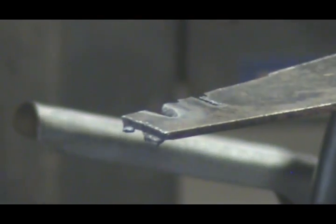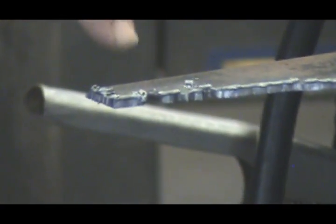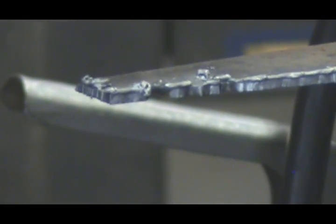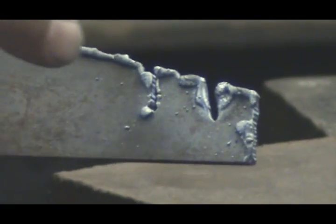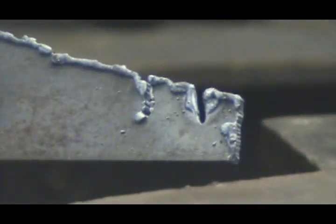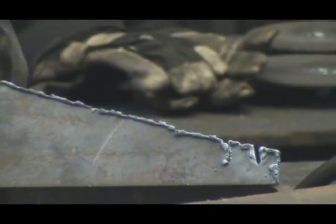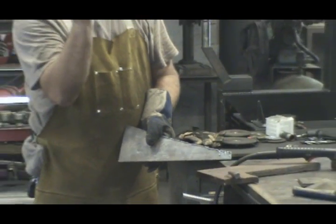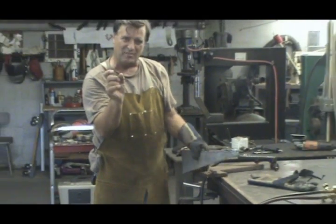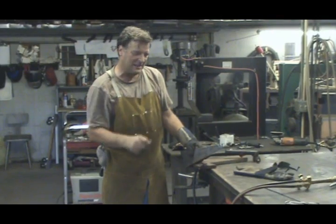Let me flip it over. This is the Oxygen Acetylene cut, and this is the Plasma Cut. The Plasma does a much neater, cleaner, straighter cut, as long as you're within its tolerances. The Oxygen Acetylene will give you a much wider kerf — it will cut more metal — and it's a little more jagged, a little harder to clean up.